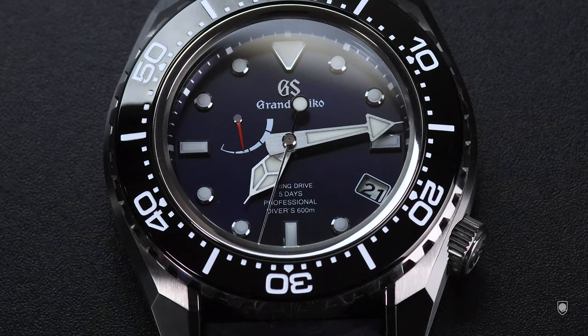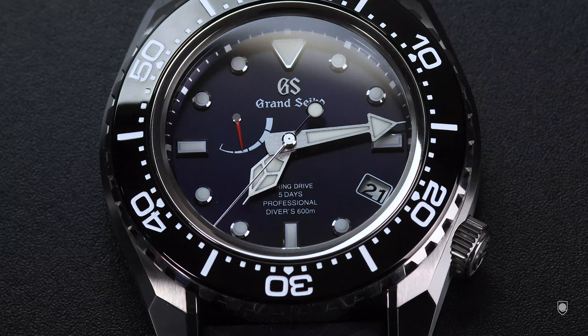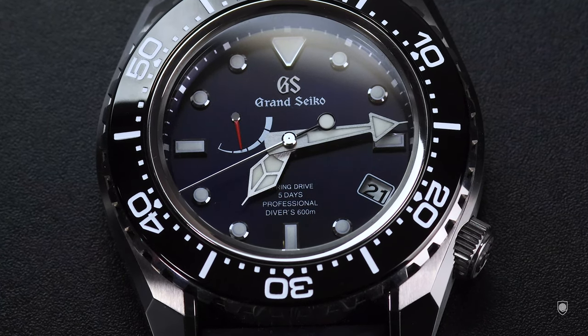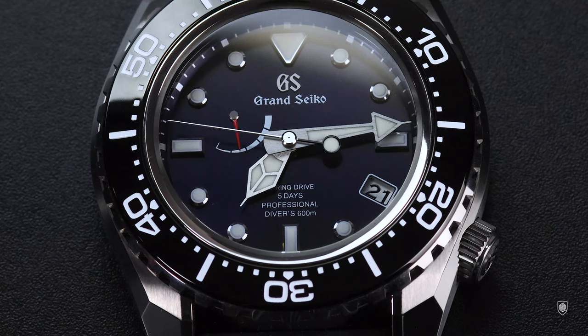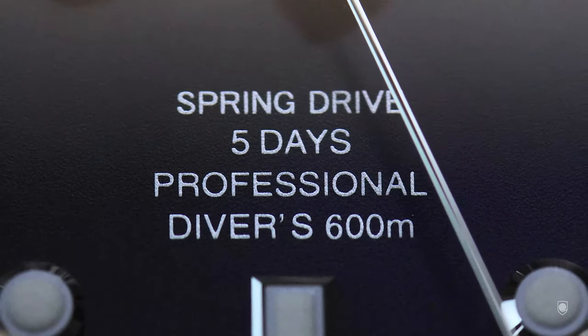The Grand Seiko SLGA-001 Divers 600m Spring Drive is a limited edition diver made in 700 pieces, celebrating 60 years since Grand Seiko, the Lion brand, was born exactly in 1960. The watch is presented in a special anniversary box and comes with an extra silicone strap.